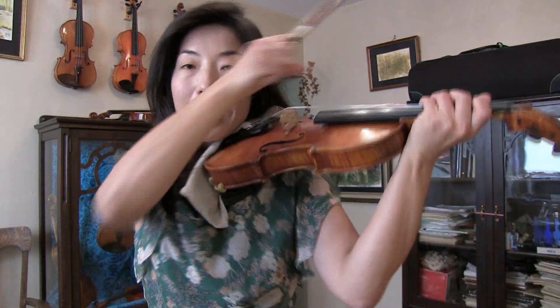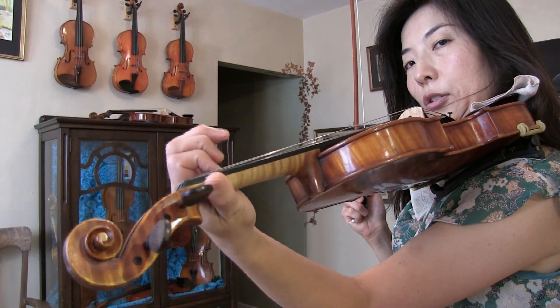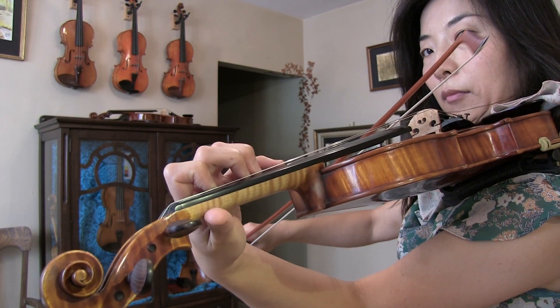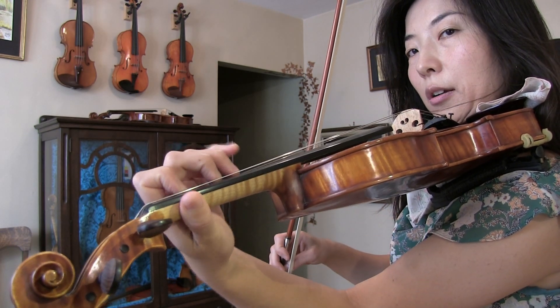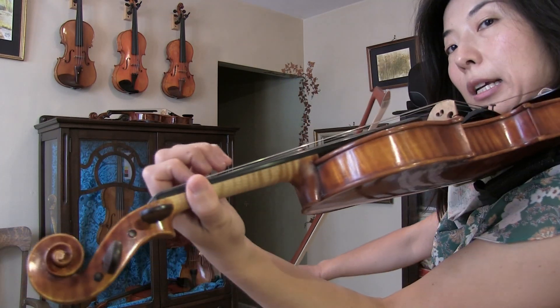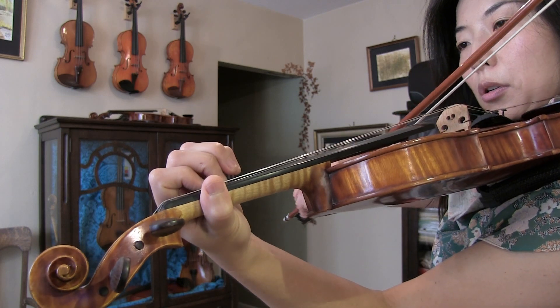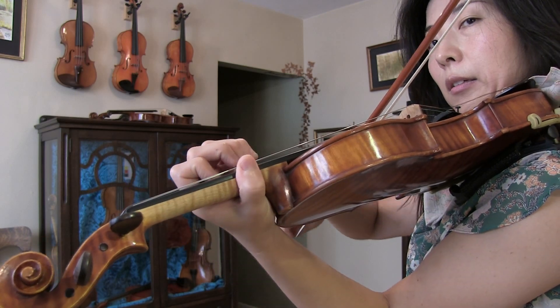Let's understand what kinds of left-hand finger motion there are. There are two types of finger motion. The first is vertical — a falling or dropping finger motion. The second finger motion is horizontal, such as when we use sliding fingers, also called glissando, or even shifting. So there are two types of motion.